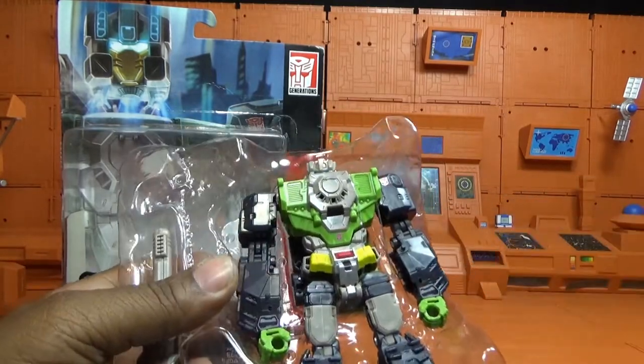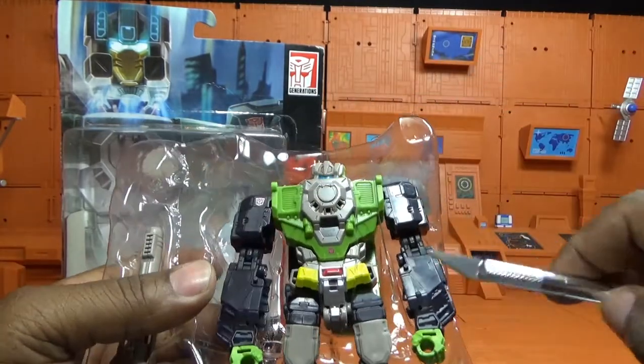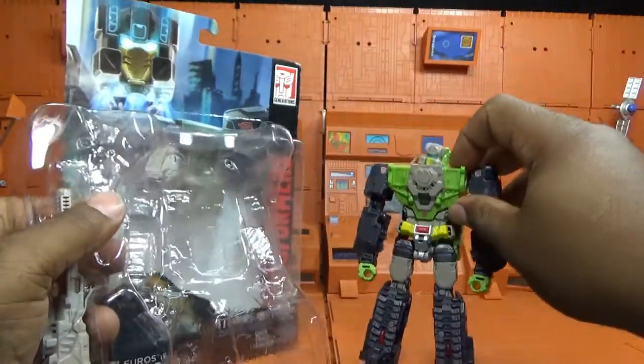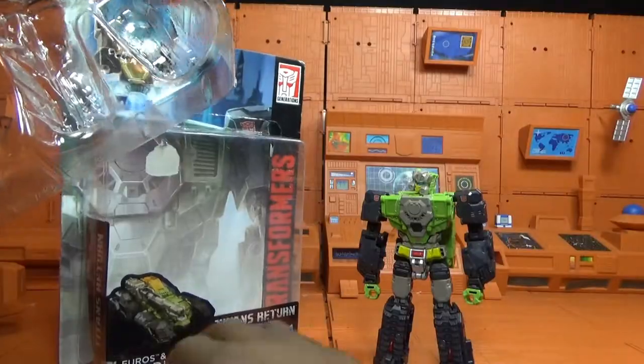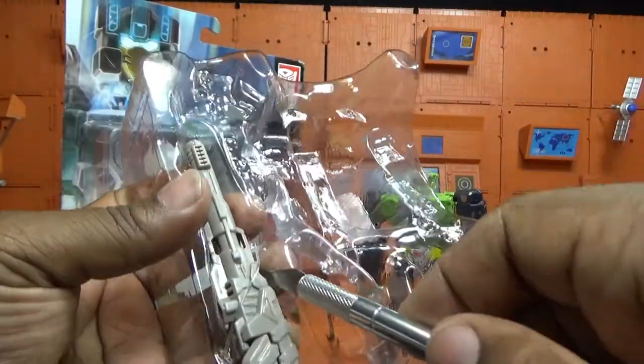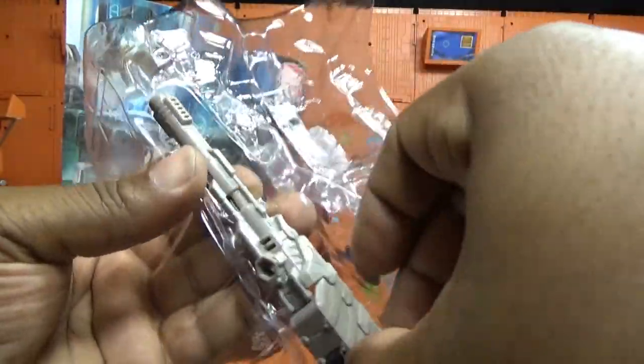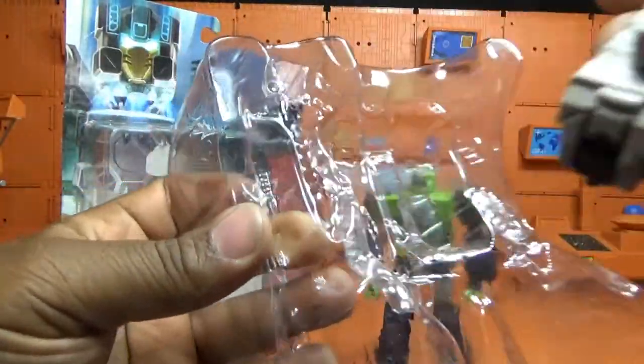Honestly, not one of my favorite G1ers. I kind of like the color scheme, but I'm not much of a tank guy. Here is his large — I believe it's still a shoulder cannon right here — it's very big.